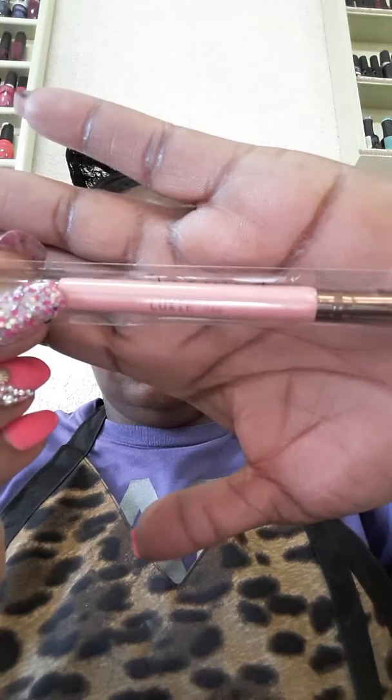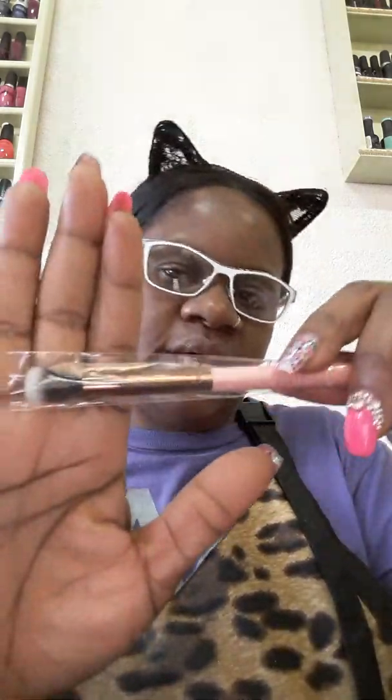The next thing we have is this brush by Let's See Beauty — it's the 249 brush and it's a two-sided brush. You have the shader brush on this side and another side as well.